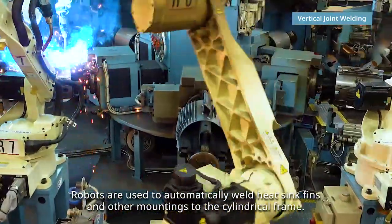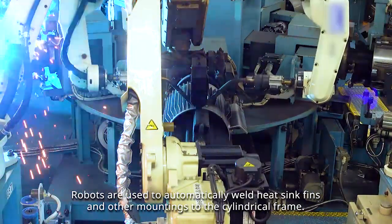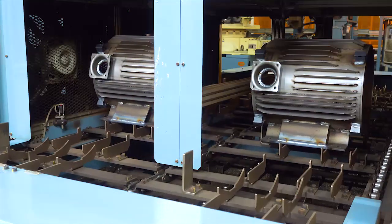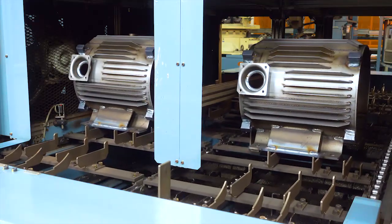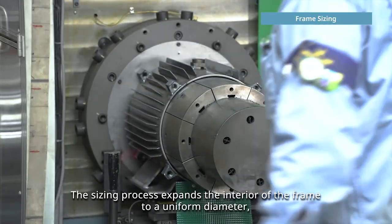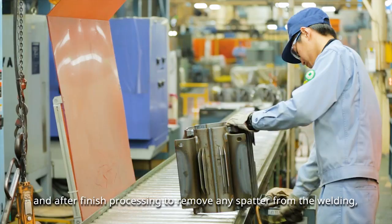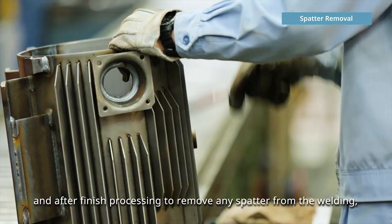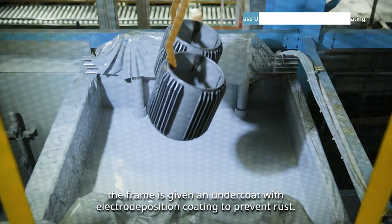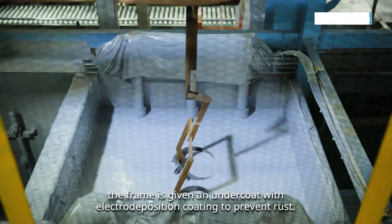Robots are used to automatically weld heat sink fins and other mountings to the cylindrical frame. The sizing process expands the interior of the frame to a uniform diameter. After finished processing to remove any spatter from the welding, the frame is given an undercoat with electro deposition coating to prevent rust.